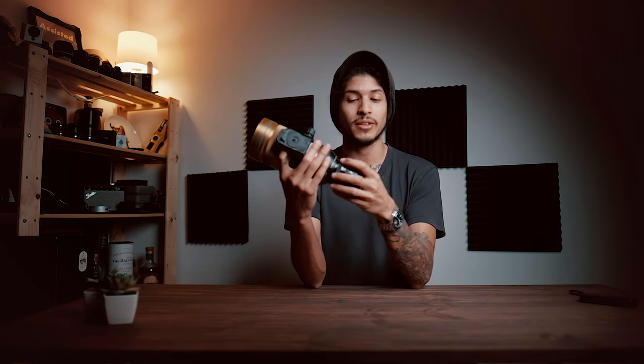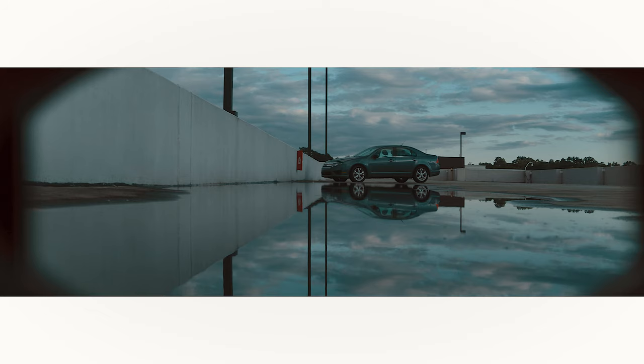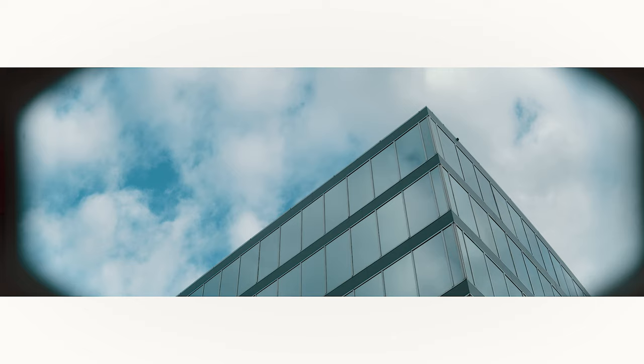Another element that was interesting to overcome in post was the vignetting you naturally get with this. I've heard of people putting on tighter lenses — like an 85 or a 105 instead of a 50 — which would help with the vignette, but a 50 was all my friend had and I didn't have anything else to put on. As you can see in some of these unedited images, there is quite a lot of vignetting, so I did need to crop in quite a bit just to get rid of that.